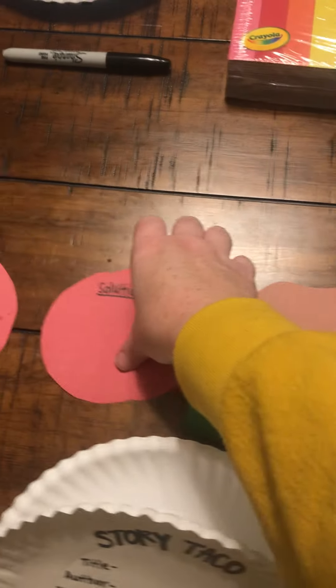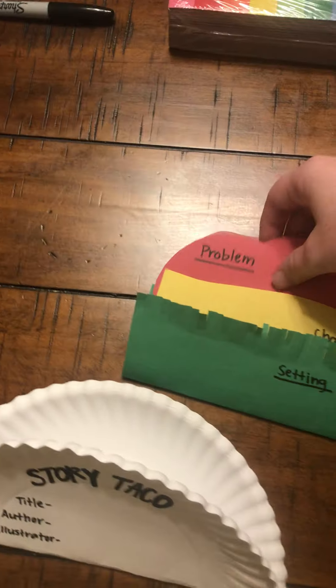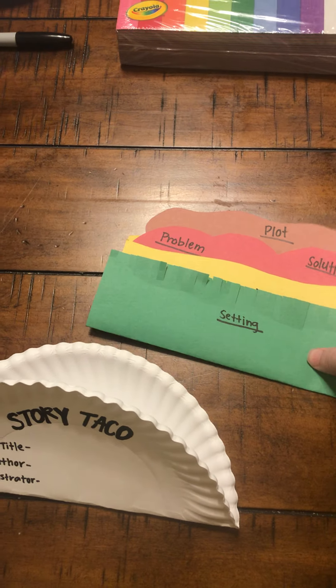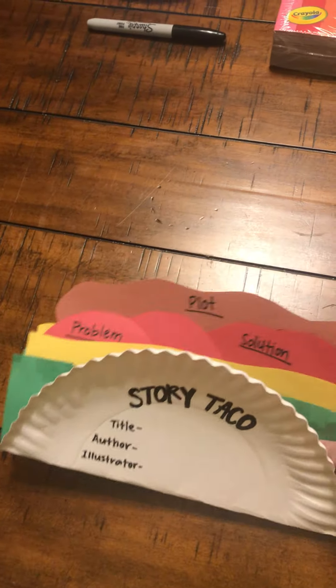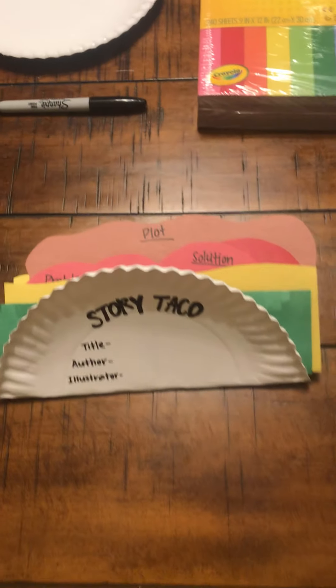I'm going to put my cheese inside of my lettuce, my meat inside of my cheese, and then add some tomatoes as well. Once all of my toppings are together, I'm going to take them and put them inside of the taco, and now I have a story taco.